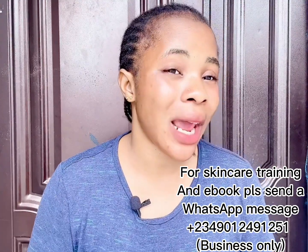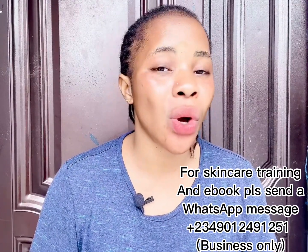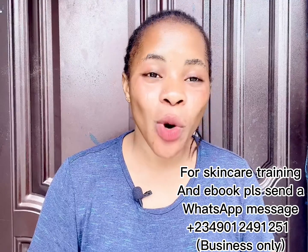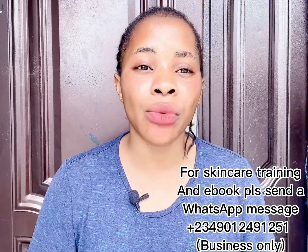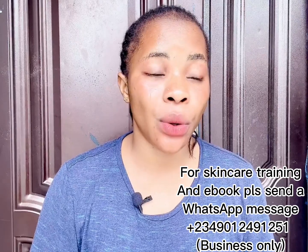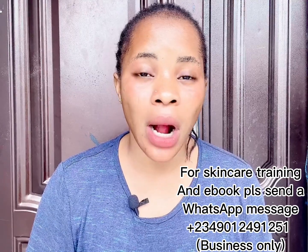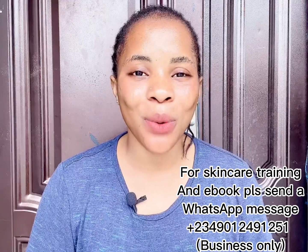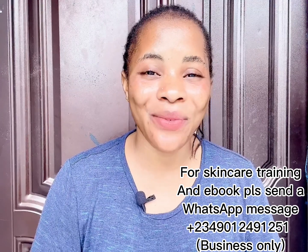If you suffer from stubborn dark spots on your cheekbones, get this oil, mix them together, use it, and you will love the outcome. If you have any questions, leave them in the comment section or reach me on WhatsApp — my number is on the screen. You can also register for our class or ask for recommendations and consultations on that number. That's basically it for this video — see you in the next one. Remain safe, remain blessed, and bye!